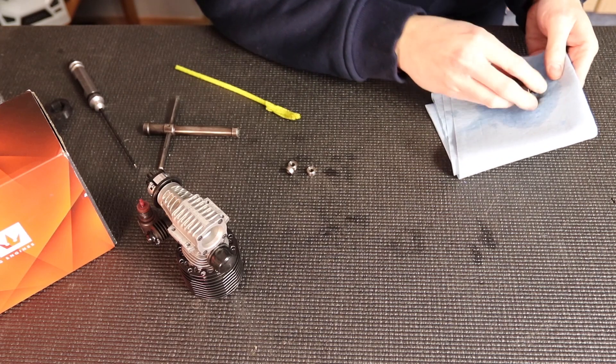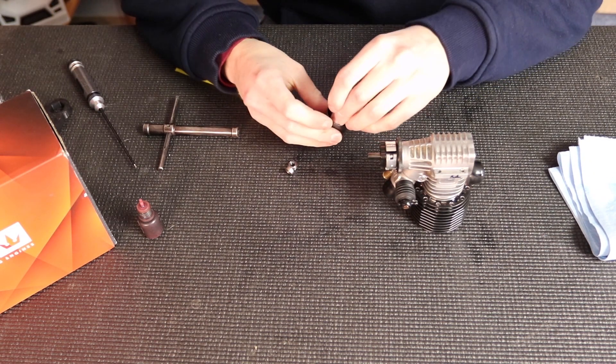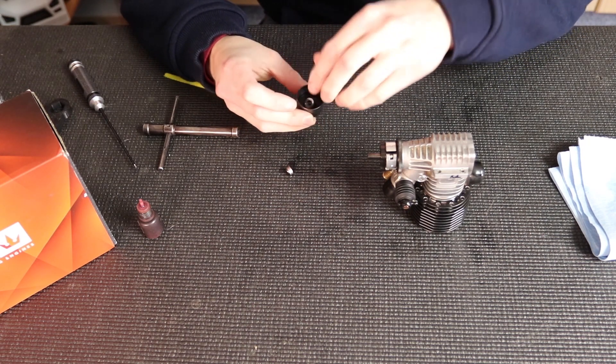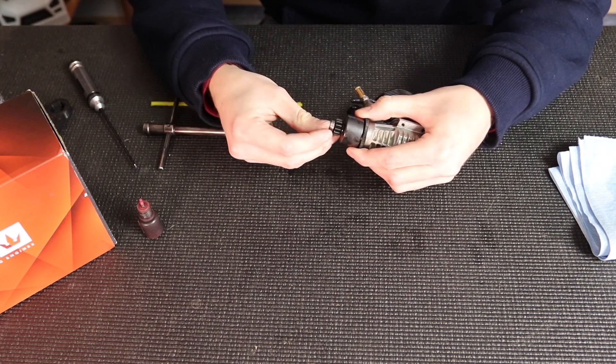A lot of people question whether having the bearings dry will make them last as long, but the bearings really don't spin that much. Most of the time when you're driving, the clutch is engaged, so the bearing isn't actually spinning. You don't need much lubrication — you just want them dry so your clutch can perform at its best.